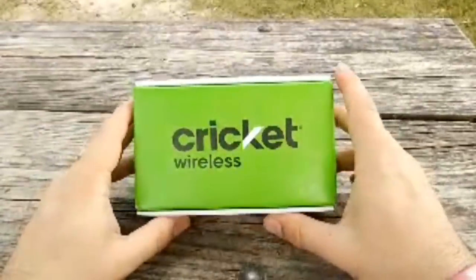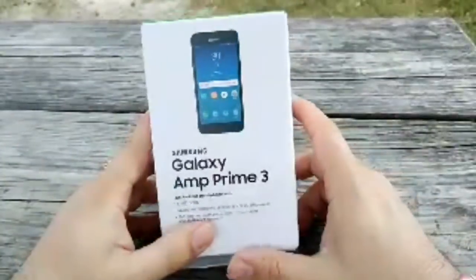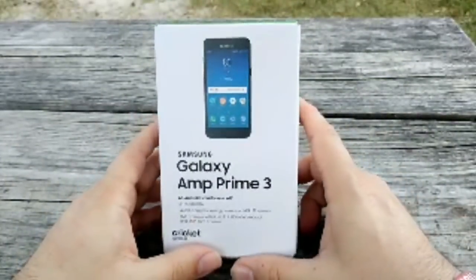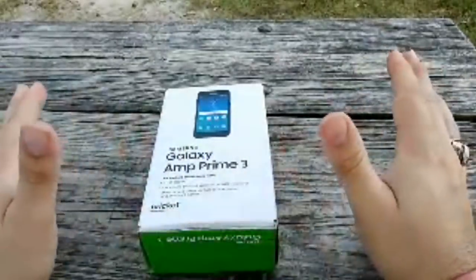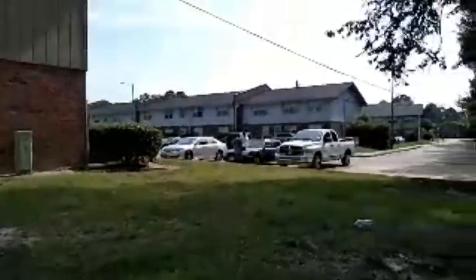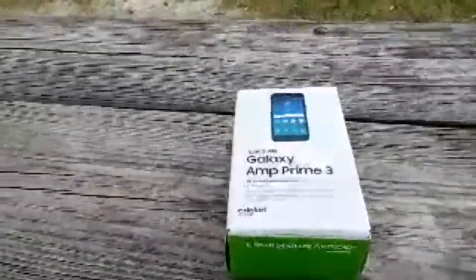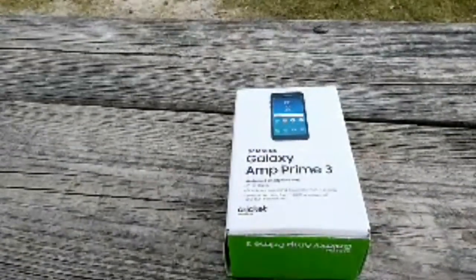I'm loving this camera on the Moto E5 Supra. Here's the Samsung Galaxy Amp Prime 3 right there. I want to show you what the Moto E5 Supra back camera looks like live — that's the back camera, and this is what the front looks like in daylight. Let me know if you like that crispy 720p quality.